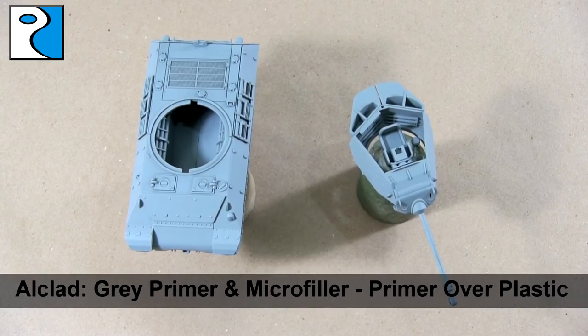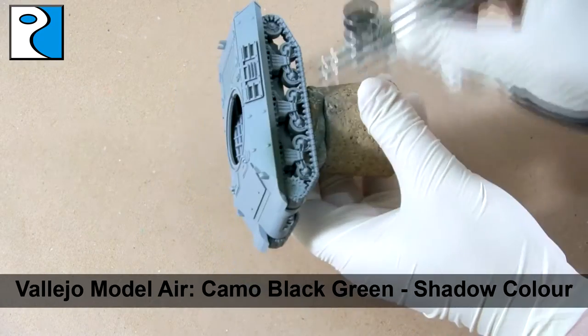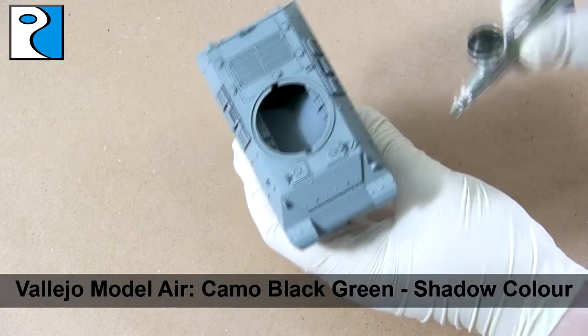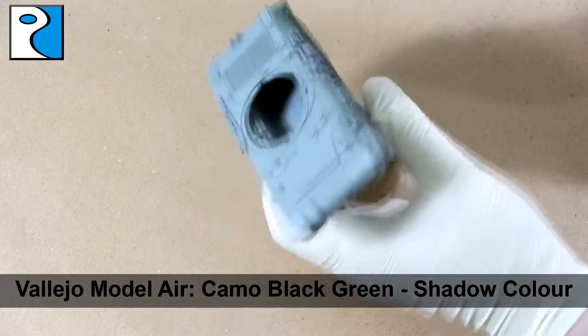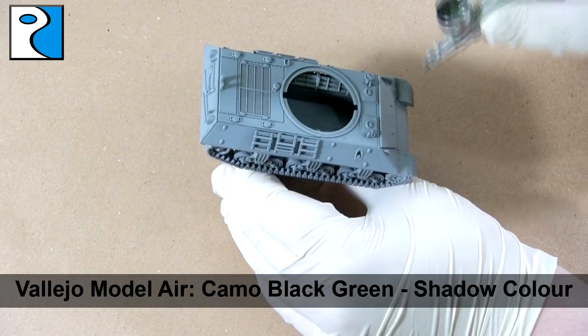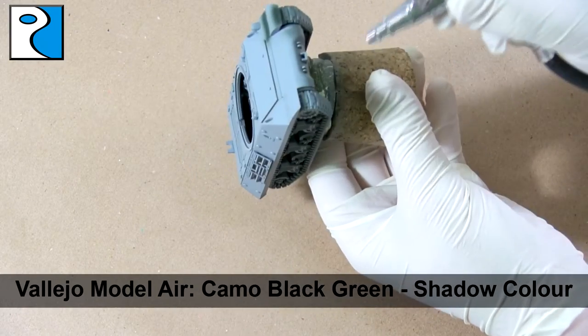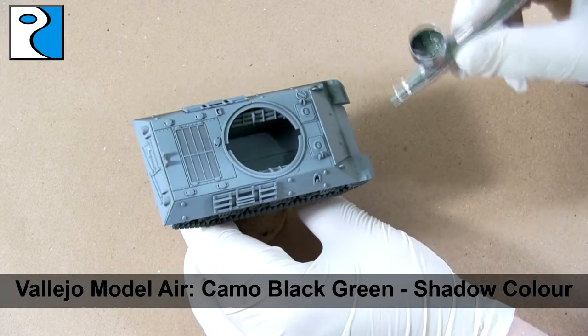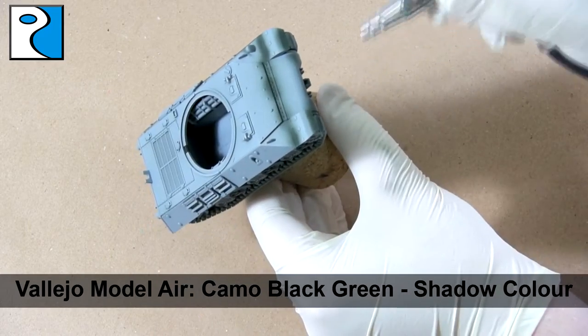To begin with, I primed the vehicle with a coat of Alcalde gray primer and microfiller. I really like this primer — it goes on nice and thin and it's quite strong. We're going to be using the Vallejo Armored Fighting Vehicle paint set for British armor in Northwest Europe. The first color we're going to apply is Vallejo Model Color Camo Black Green, which we're going to use as a shadow color.